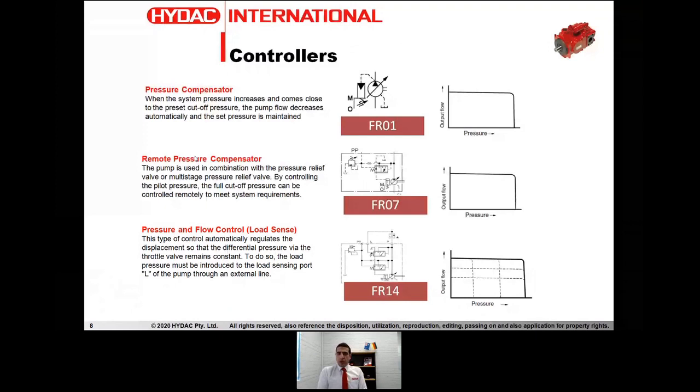The next one is the remote pressure compensator controller. This works very similarly to the pressure compensator, with the difference being that we can remotely control that setting. In the standard pressure compensator pump, the setting is just a mechanical setting on the pump, whereas here, in addition to the mechanical setting — which is the maximum setting — we can regulate and control that pressure remotely by a pressure relief valve or some other pressure regulating device. A pressure compensator setting in the PPV100S arrangement is identified by the code FR01, and a remote pressure compensator controller is identified by the code FR07.